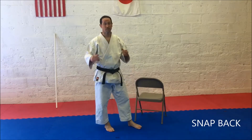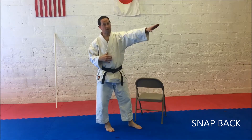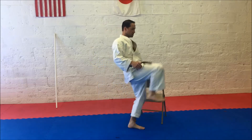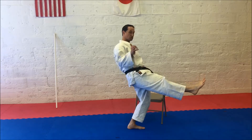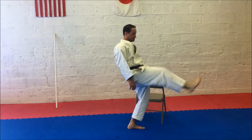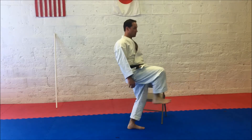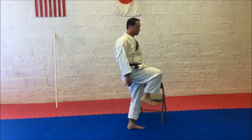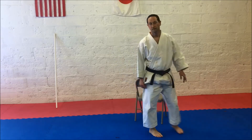The last section is Snap Back. Snap Back is after you've made contact, how quickly you pull that leg back. Start with the leg extended, then squeeze back quickly. Performing 10 Snap Back reps on the right side.